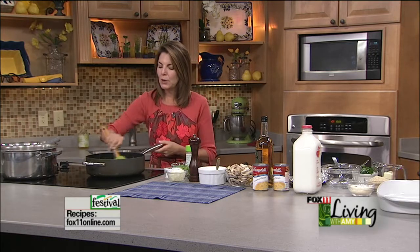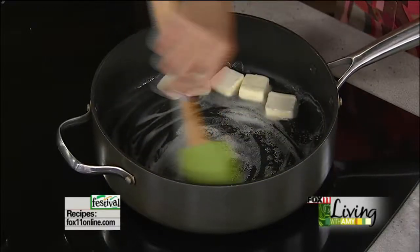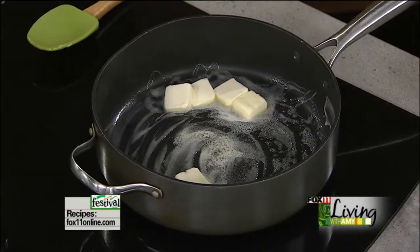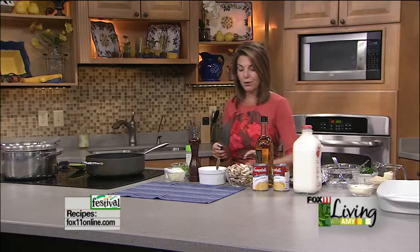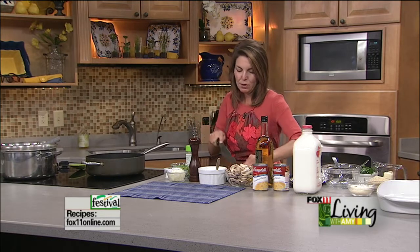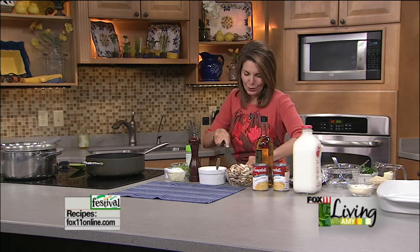By the way, reminder: book club is tomorrow night, so if you called up to reserve your spot I want to see you there. We're headed to the Bottle Room in Suamico. Book club meets at 5:30 and it's gonna be great fun — I think we're about at the limit, so if you missed out on this one, we'll see you at the next one.